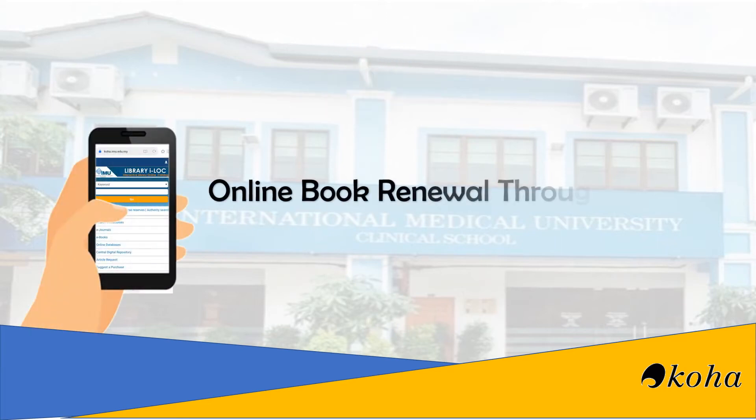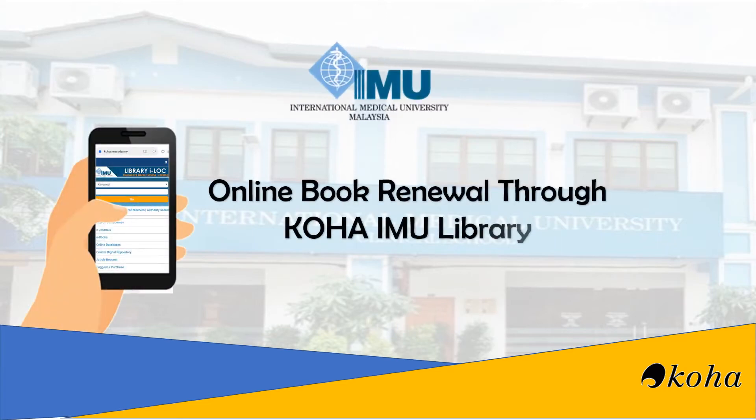Hello everyone. Welcome to the video tutorial on online book renewal through Koha IMU library.